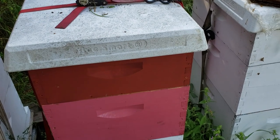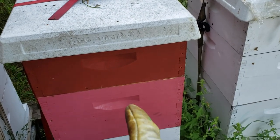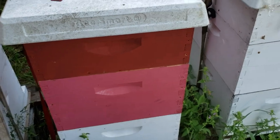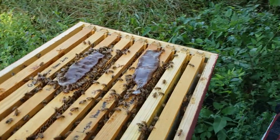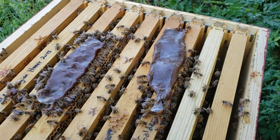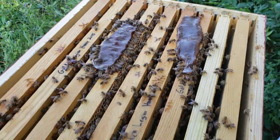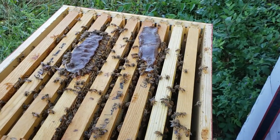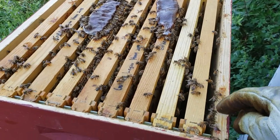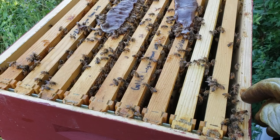We've got probably four or five strips of pollen patty right in here, and that's what you want. This will probably be gone in a week. You do want to be sparing with this stuff, though, because the small hive beetles will get a hold of it and then you're going to be in a world of hurt.